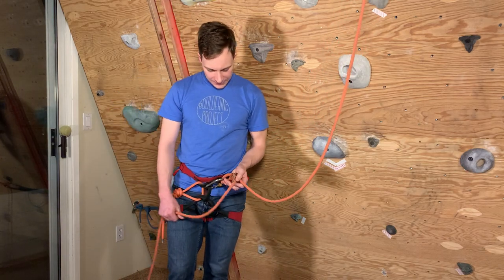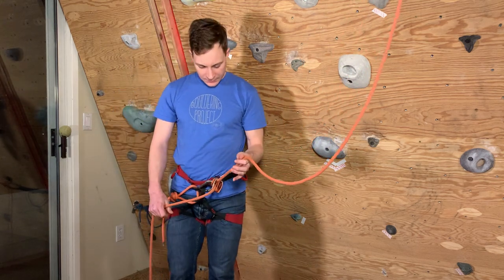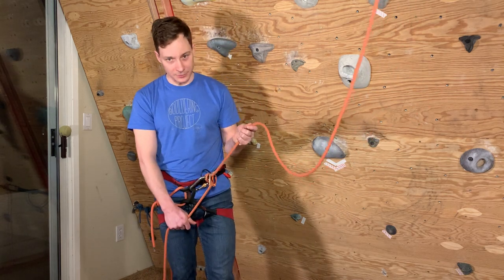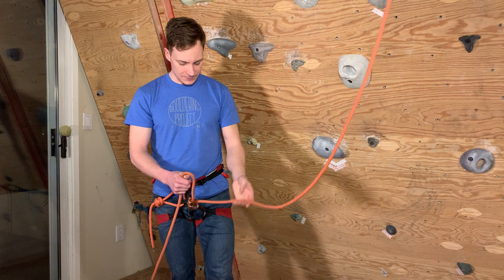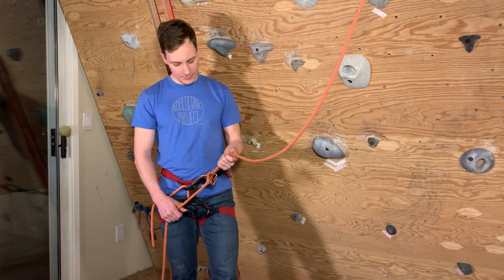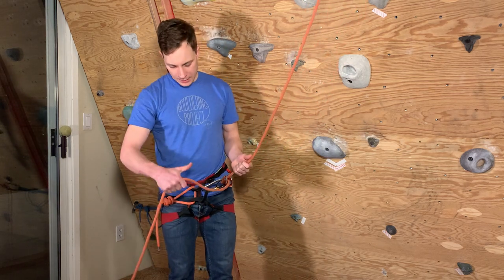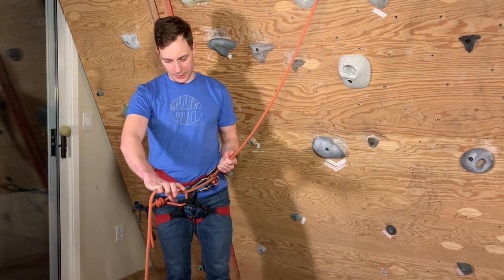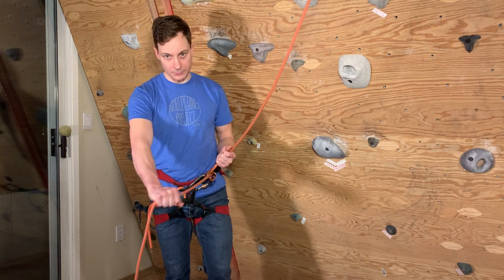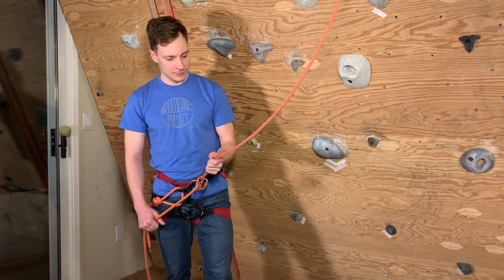I have my ATC device set up here, brake strand on the bottom, gate is locked. There are two different ways to belay with an ATC device off your harness, and the standard way these days is PBUS — an acronym for Pull, Brake, Under, Slide. The brake hand is palm down, pointing toward the ground, with the thumb pointing toward the belay device — that's the grip position for PBUS.